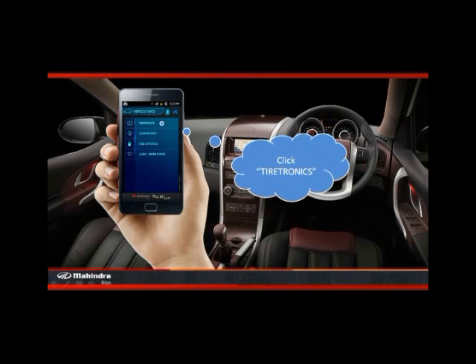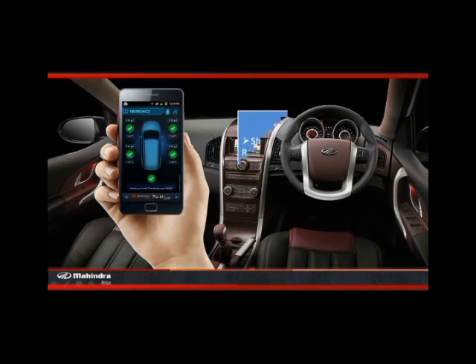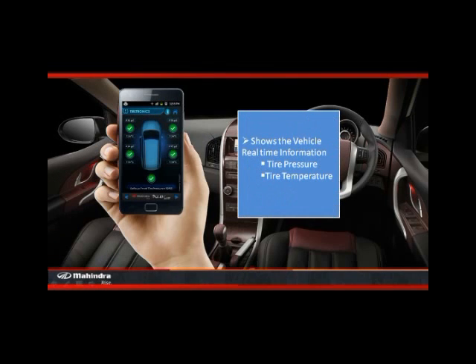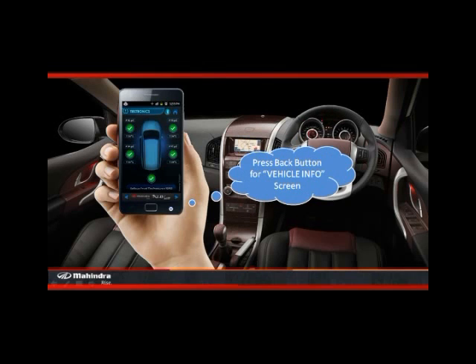Now click tiretronics. Tiretronics would show the tire pressure and tire temperature of the XUV500 in real time. Press the back button.